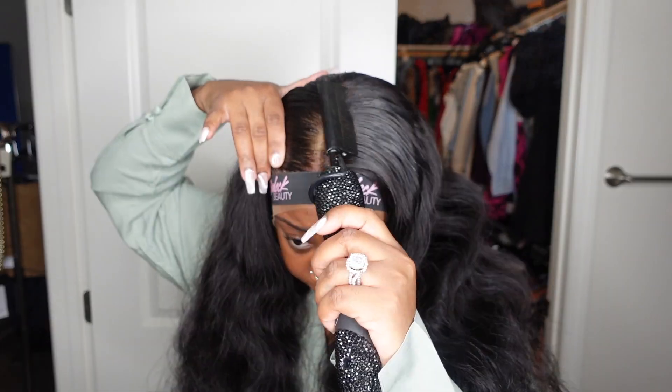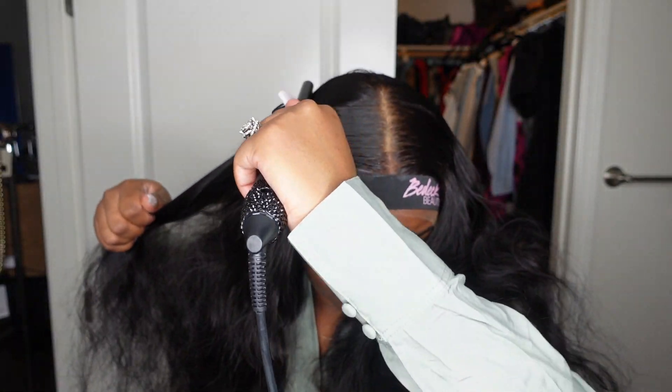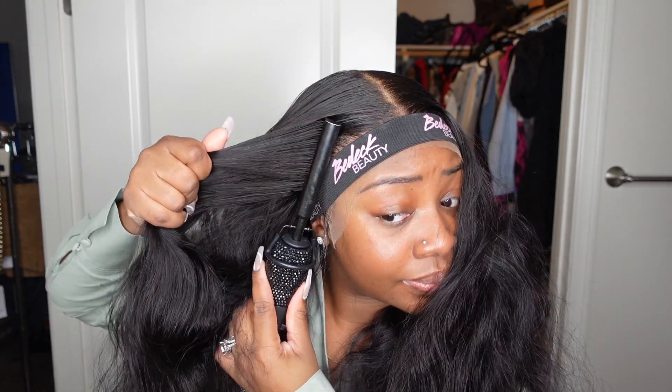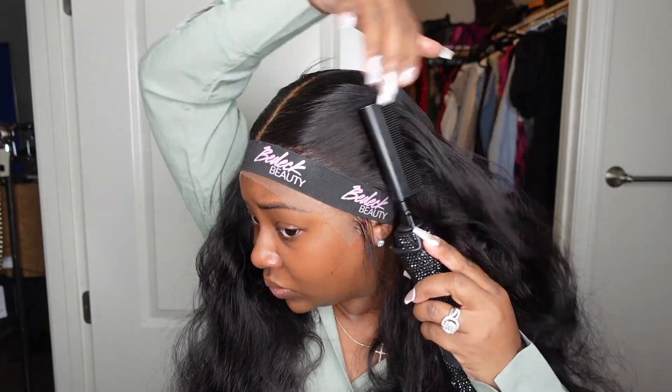I'm going to do my dynamic duo — this is my electric hot comb as well as the wax from bdeckbeauty.com. This combo will give you a nice flat smooth install for sure. I do tons of heat passes and just take my time. The electric hot comb definitely will get hot, so be careful and control the temperature — don't go too high. You want to get a flat install but you don't want to burn yourself.